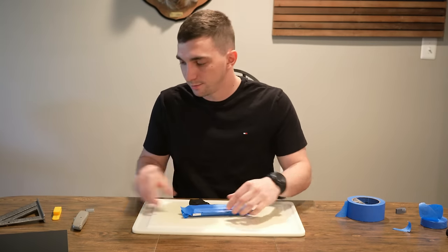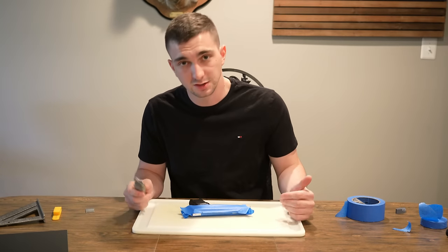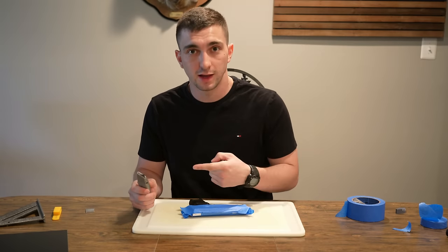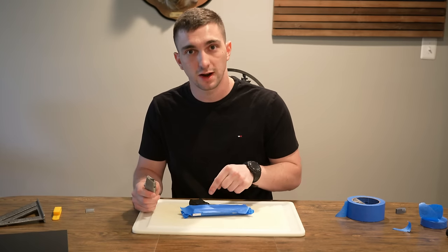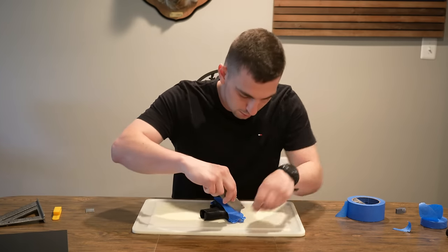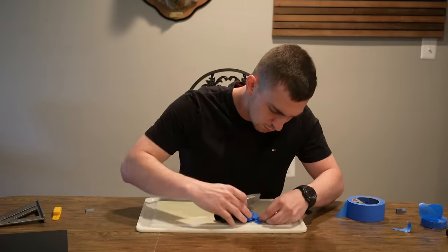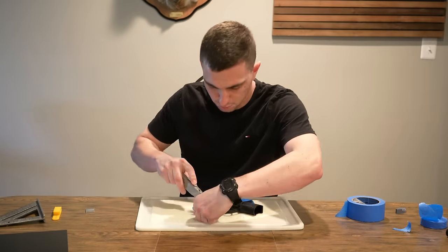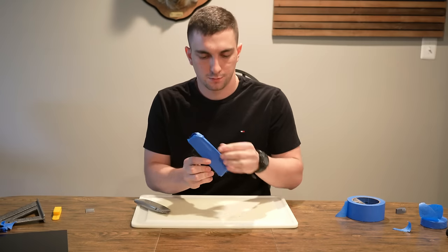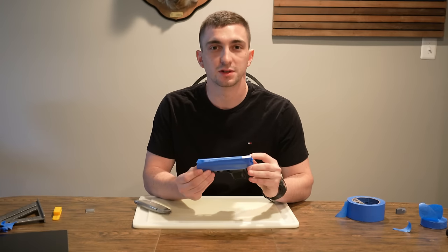Once I get it to a space I like, I use a box cutter to trim away the excess — that makes things easier to work with so you're not tripping over your fingers. Do be careful: sharp blade, expensive weapon, don't scratch your gun, and always know where you're cutting on the back side. Once you're done with all those processes, you should have something that looks similar to this.